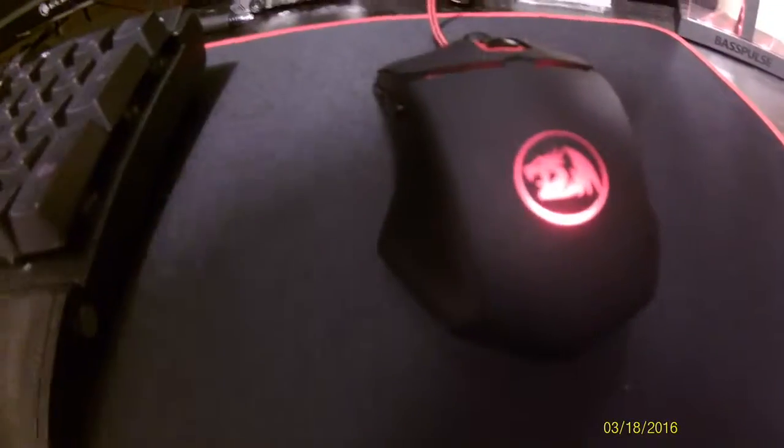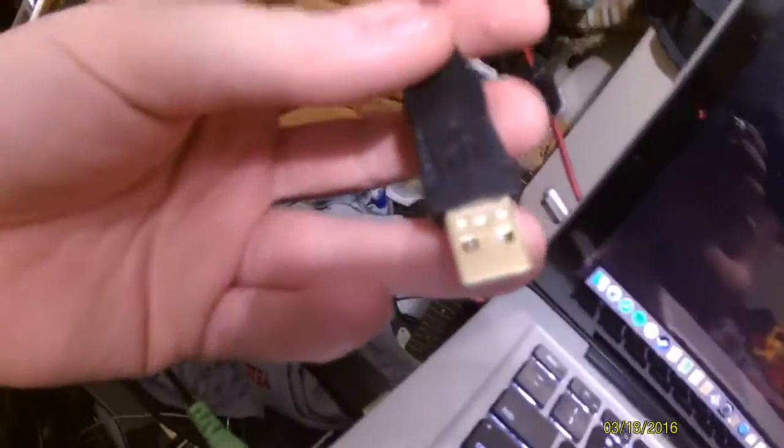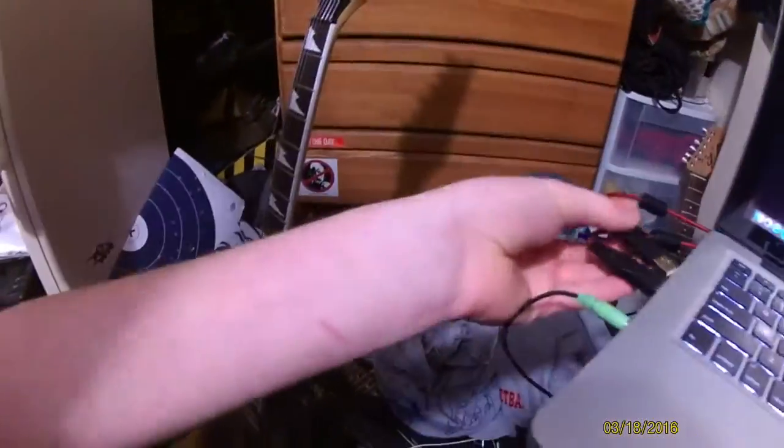So this is it right here. We got the mouse here. And here's the keyboard. Got it hooked up to my MacBook here. It's got these nice gold plated and braided keyboard and mouse USBs. It's a very nice keyboard.